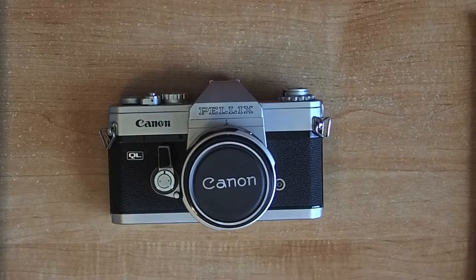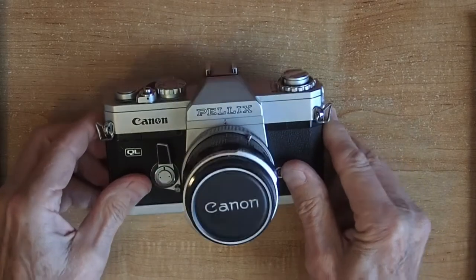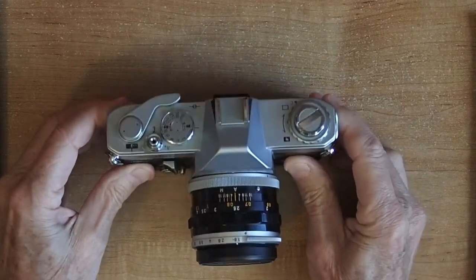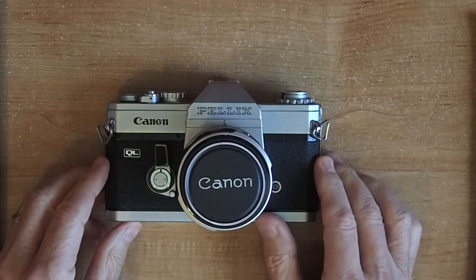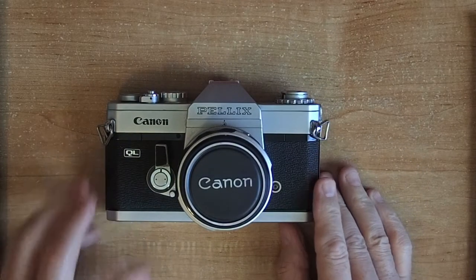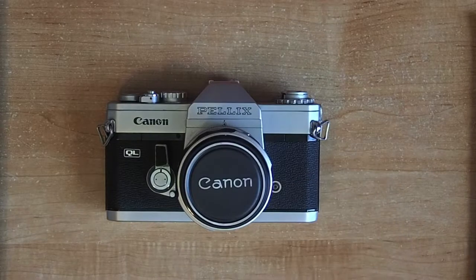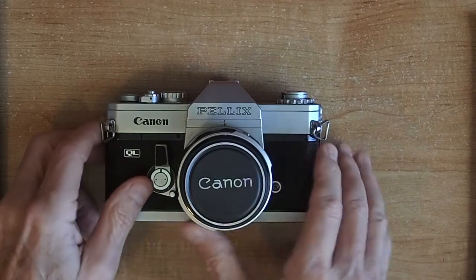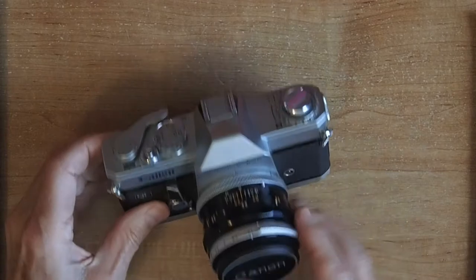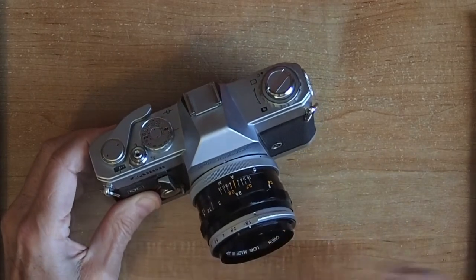Hi guys, today we're taking a look at the Canon Pellix. This particular Pellix is a QL. This cost me $40 on eBay with a 50mm f1.8 lens. Its value on eBay is between $25 and $125 depending on the day of the week and the condition. When these were new in 1965 they cost $540. This particular one, the condition is fair.